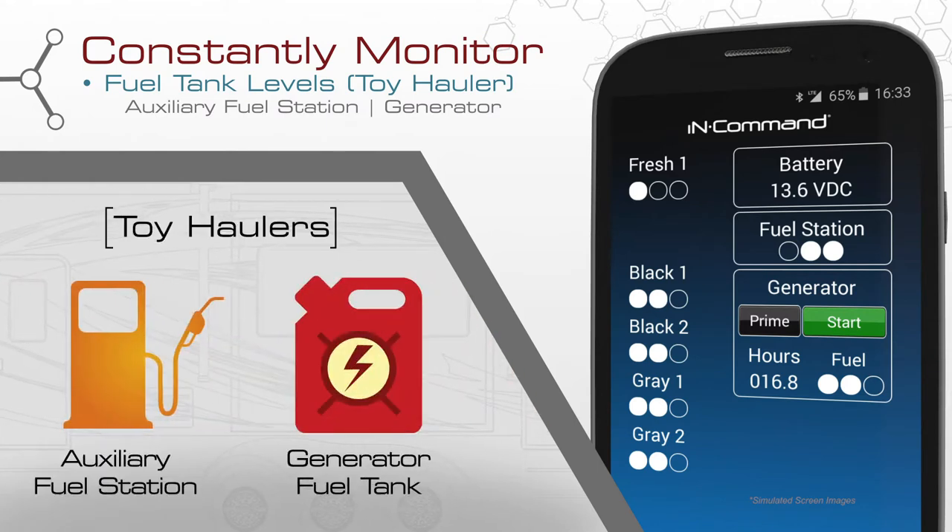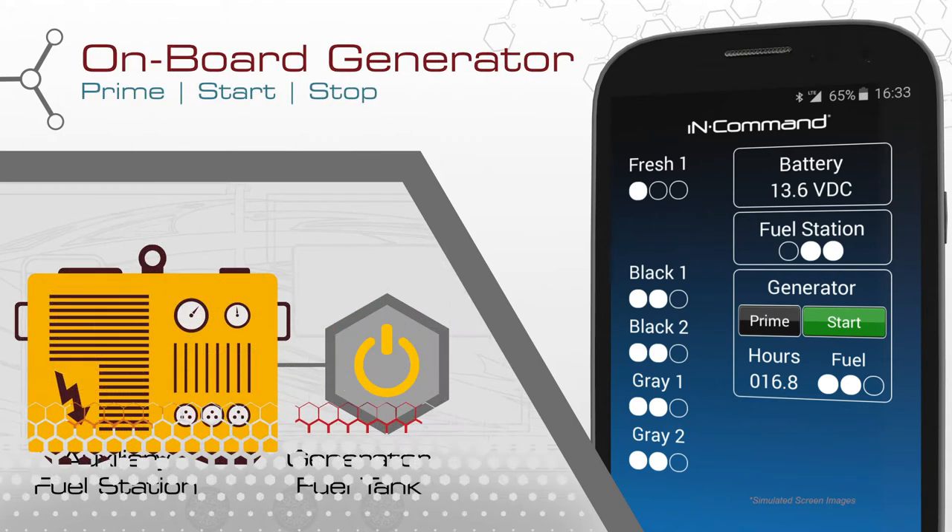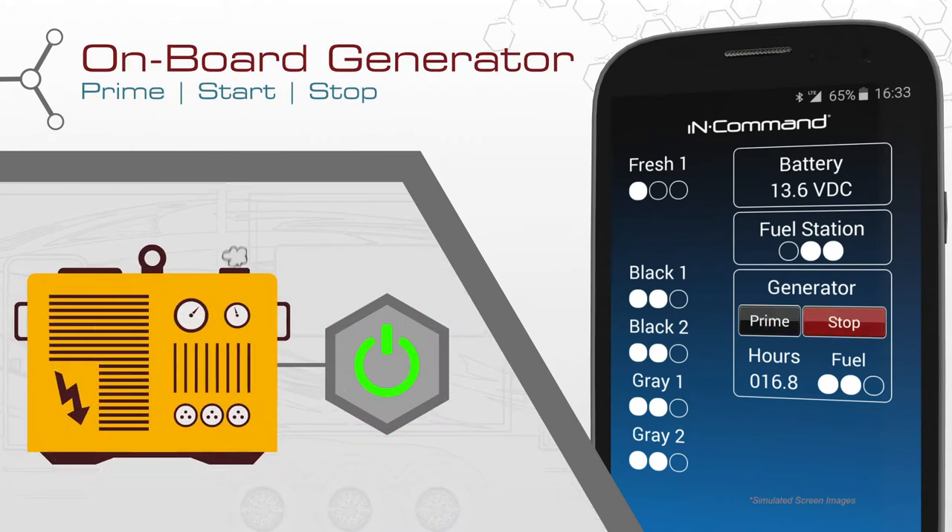For toy haulers, this system can also monitor fuel tank levels for both the auxiliary fuel station and generator. And with unsurpassed ease, prime, start, and stop the onboard generator with the tap of an icon.